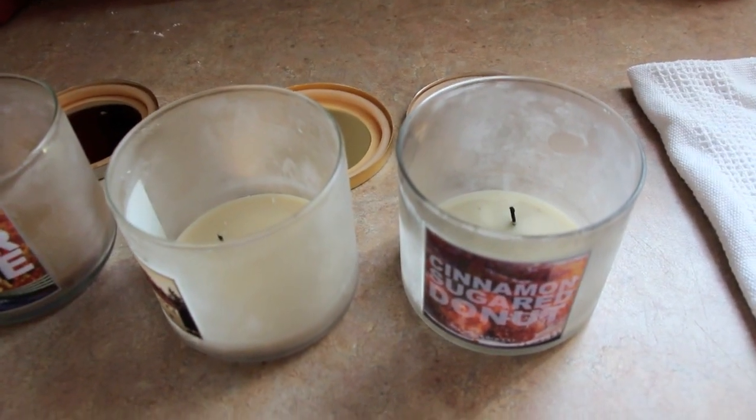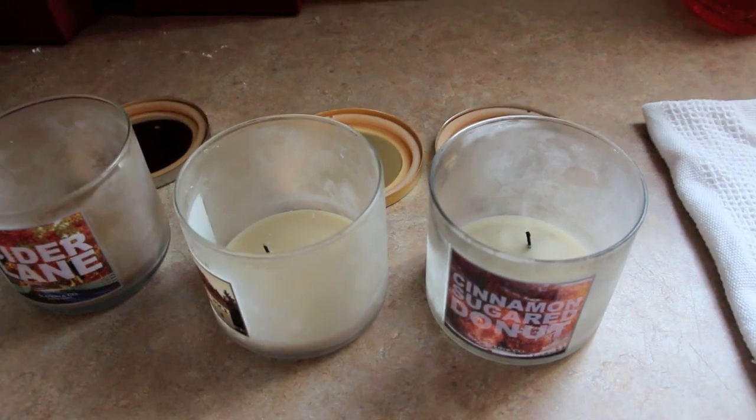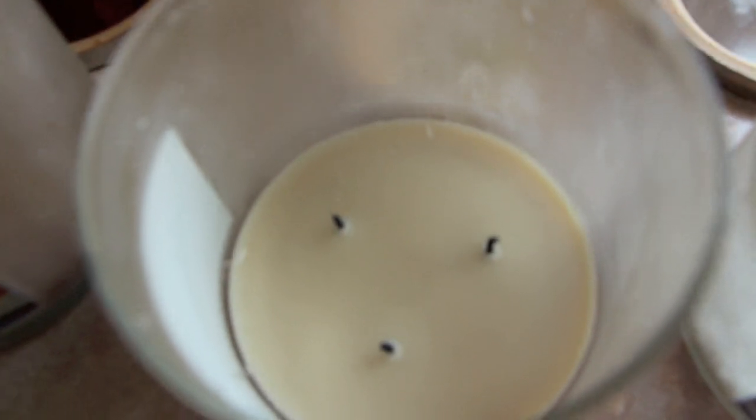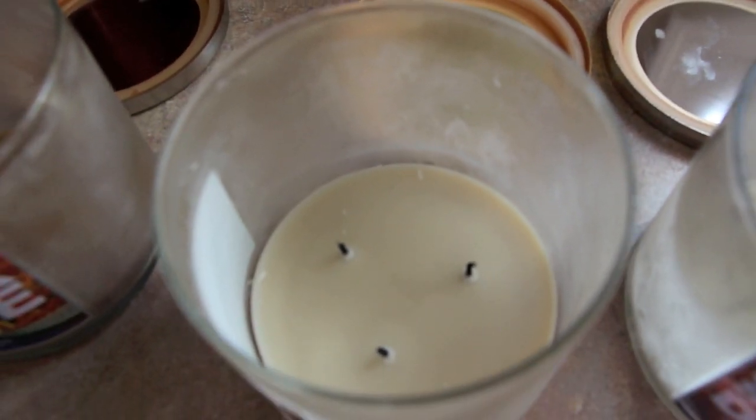And there we go, I placed them in the freezer. Okay, so now I've taken these out of the freezer — they have been in for about a week now. They have lifted around the sides here, you can see it a little bit better right here. The candle is lifting off the glass.